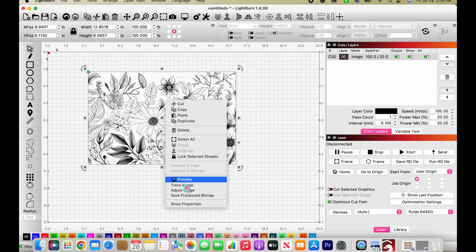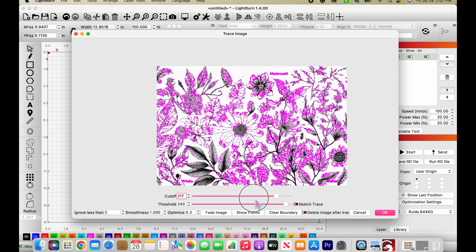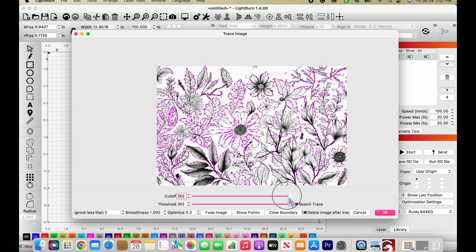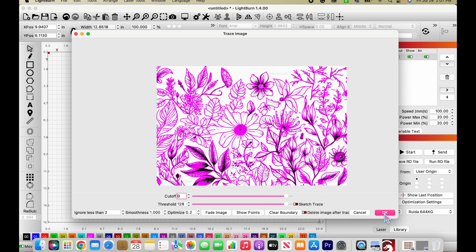Now I'm going to right-click on this and we're going to trace our image. It does a first initial tracing automatically — most times these are pretty good and it captures a lot of the detail. But if you want, you can slide the lower bars to take manual control and get less or more detail depending on your design. I'm going to go ahead with the default and hit OK.